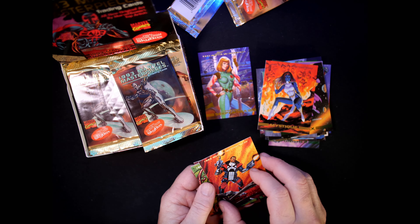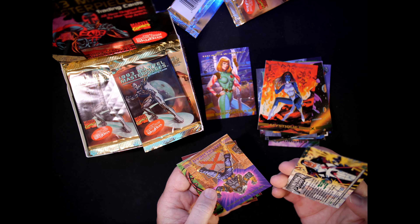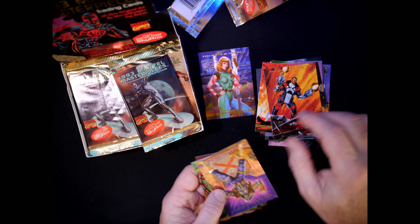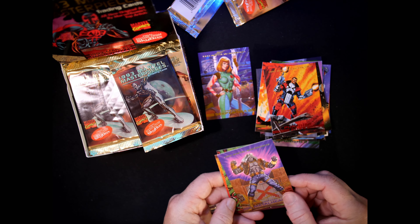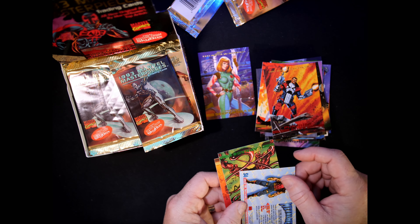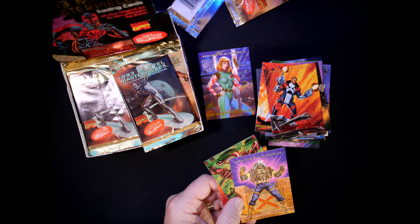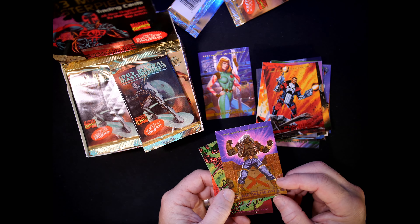Punisher 2099 — we saw this already, that is Joe Jusko, number 42. We have another chase card — Metalhead, S4. Again, all those are done by Bob Larkin. Metalhead looks cool.